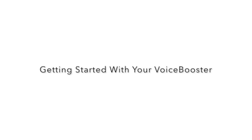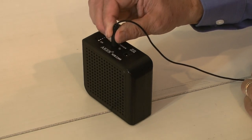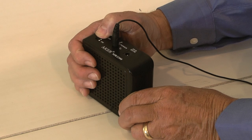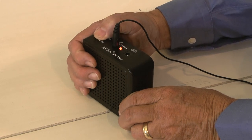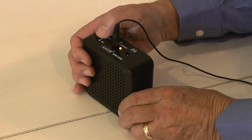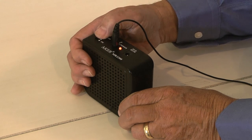This video is to help you see the best way to wear your voice booster headset and microphone to give you optimum output and volume. Plug the headset and microphone into the voice booster and turn it on by moving the volume button slightly until the red light comes on. Then slowly bring up the volume so that you avoid getting unwanted feedback.